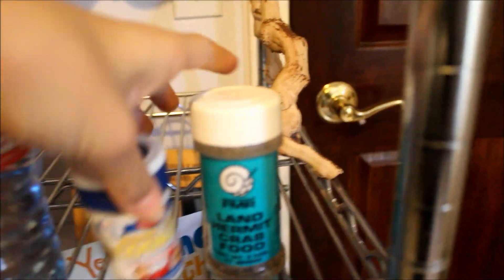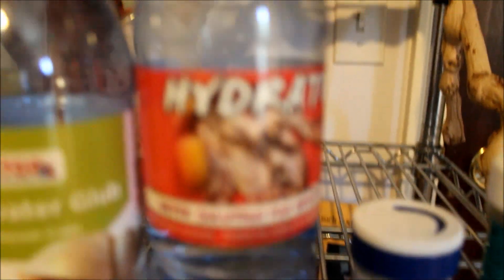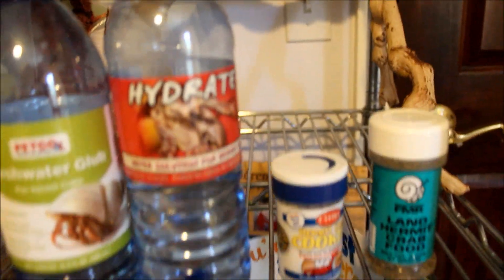and hermit crab cookies for treats. Hermit crab cookies are a big hit in my hermit crab tank, along with fruits and veggies. No matter what I try to feed them — they love citrus for some reason. I don't feed them a lot of it because I don't know if it's the healthiest thing for them. I give them fresh water glove and hydrate.